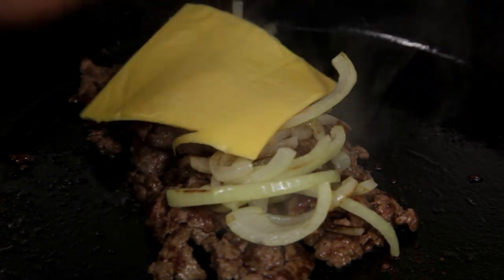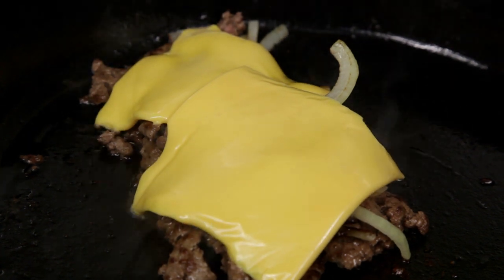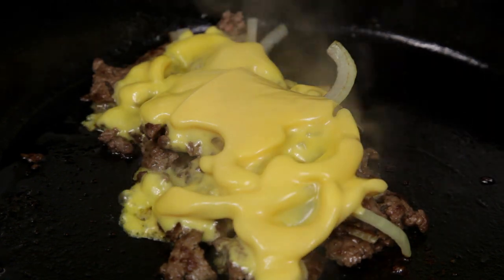Place two slices of cheese on top. I know there'll be comments yelling at me — I'm using American cheese yet again. But I tell you this, nothing melts quite like American cheese, and much like a burger, you want this cheese to cling to the meat and hold it all together.